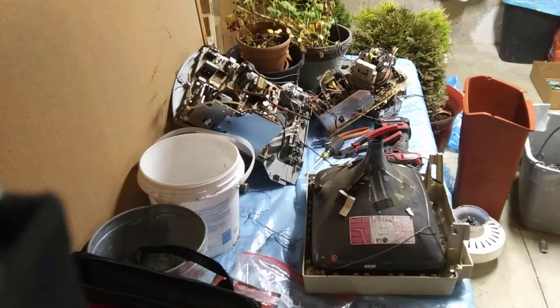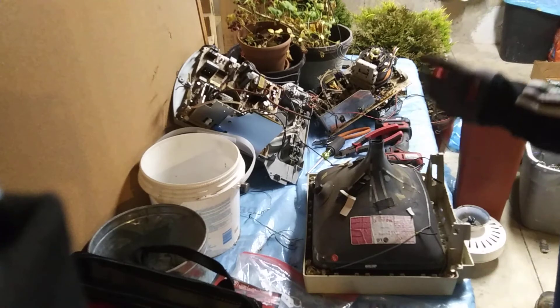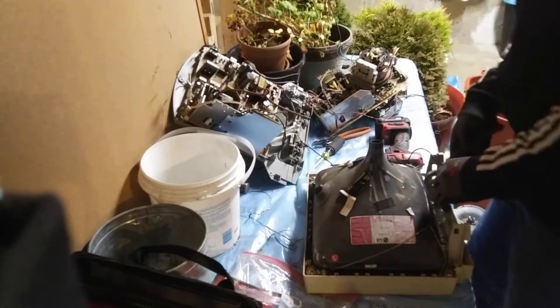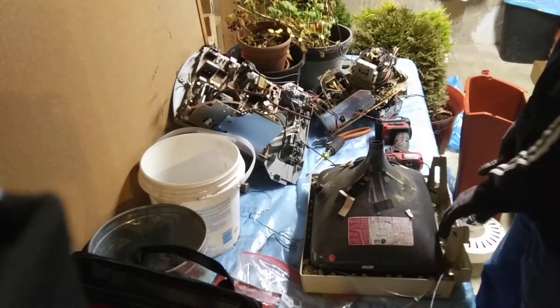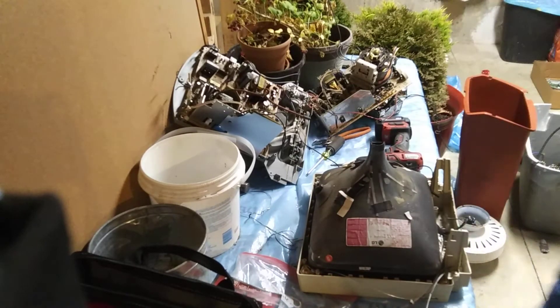It's generally frowned upon by your scrapyard if you throw red-painted copper in with your number one. I mean, if you throw one piece in they're probably not going to give you a hard time, but generally it goes as number two. Scrapyards won't be all that happy if you try to throw it elsewhere. Anyways, let's see what we've got - the degaussing cable. Oh, I did miss the degaussing cable on the other one, so we're going to have to get that out after.